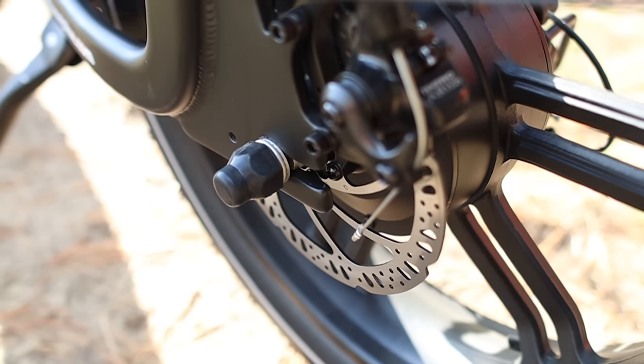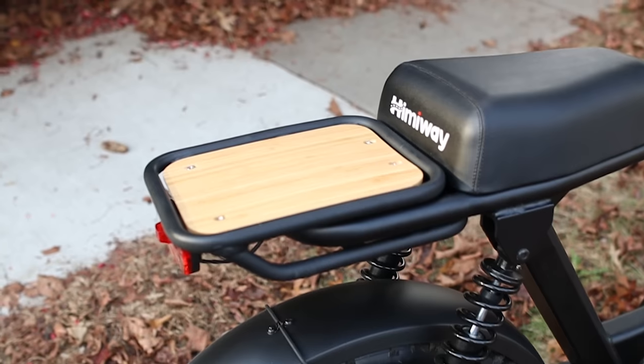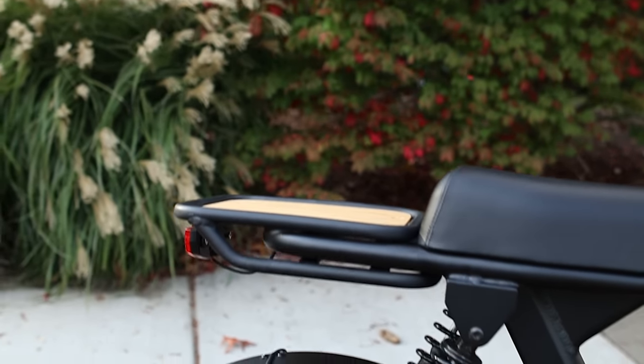For braking, the bike has hydraulic disc brakes on the front and back to bring you to a quick stop. The rear of the Escape even includes a small rear rack, which is perfect to strap on a backpack or even add a crate to carry more supplies.